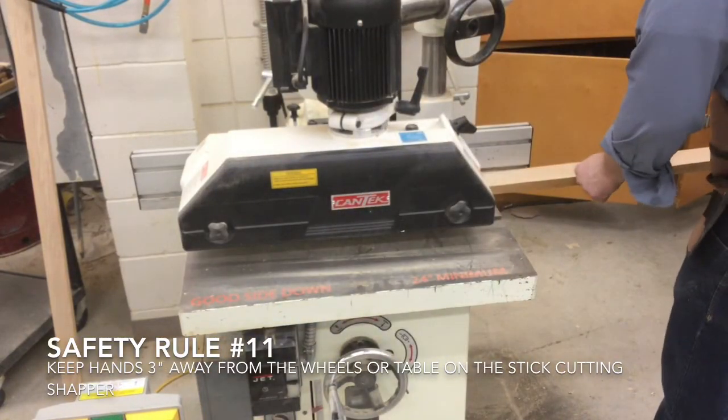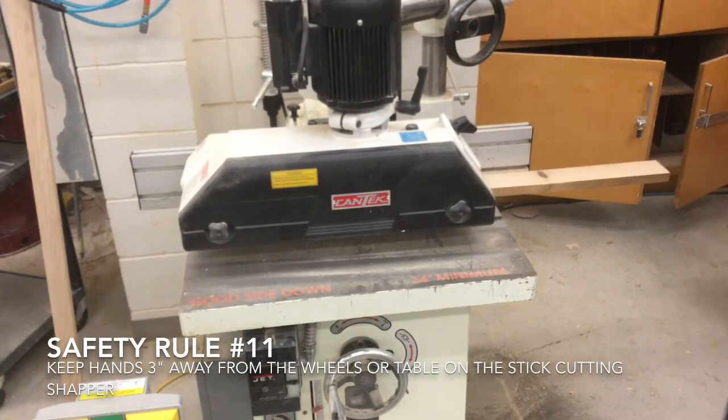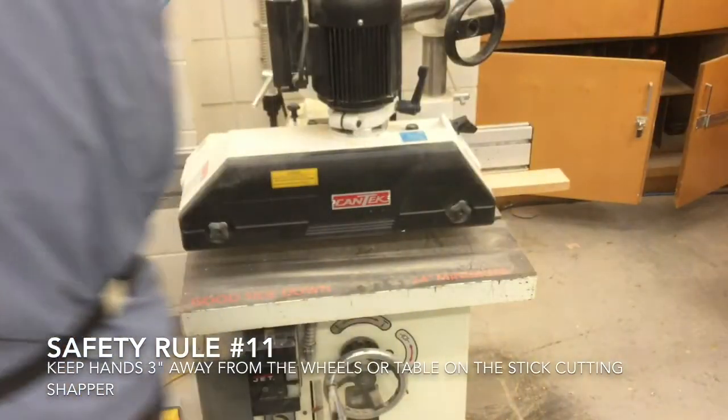Safety rule number eleven: keep hands three inches away from the wheels or table on the stick cutting shaper.